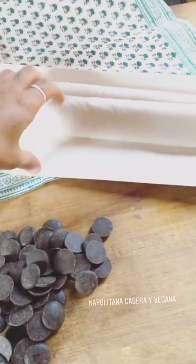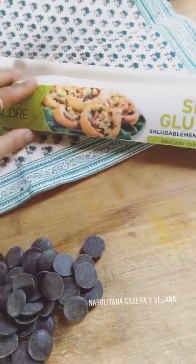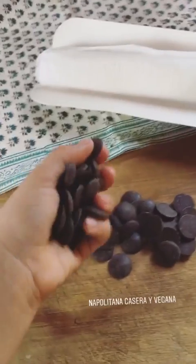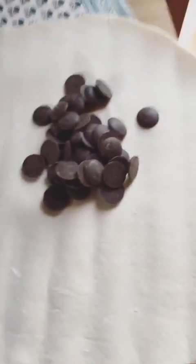Extendemos la masa, ¿vale? Y ponemos el chocolate en el centro, así haciendo como un pasillito. Yo he elegido el chocolate negro. Bueno, seguimos y ya está.